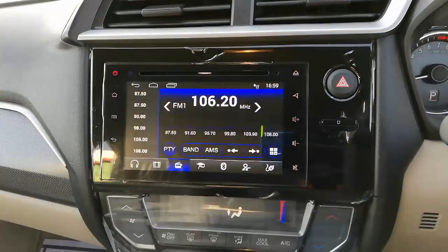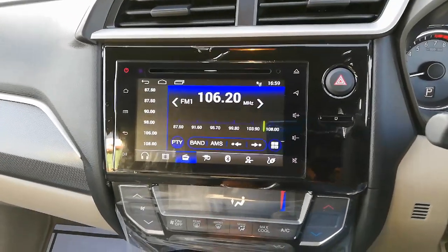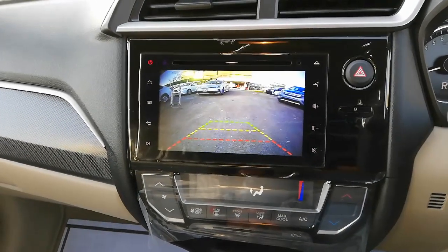For the entertainment system, a seven-inch LCD screen is installed which supports FM, AM, DVD, Bluetooth, AUX, and a USB socket is also provided.